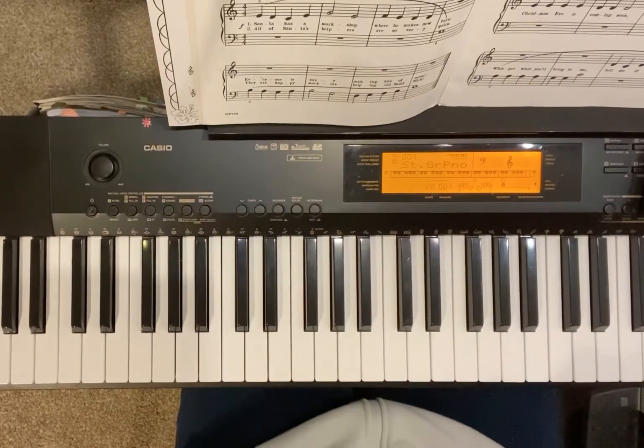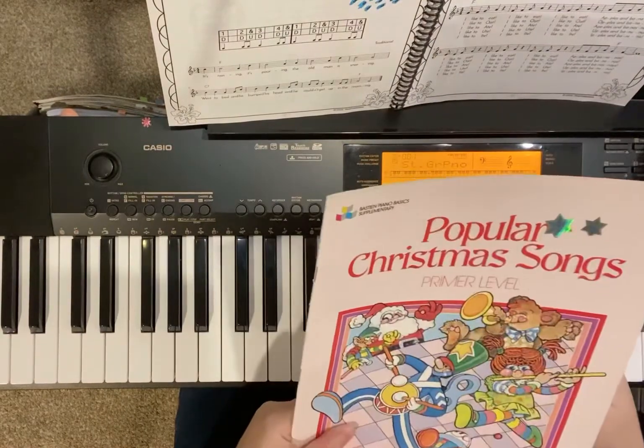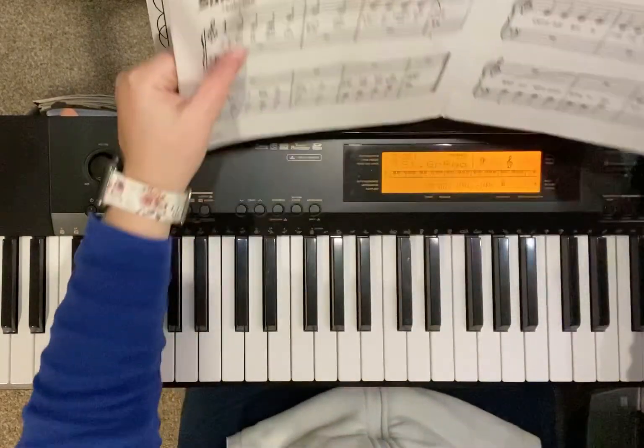Here is a practice video for Jolly Old St. Nicholas. This is in our popular Christmas songs book. These songs are so fun to play.